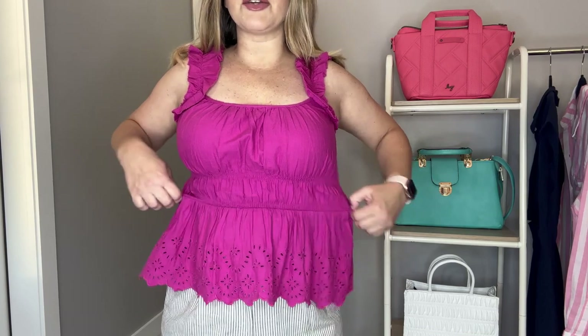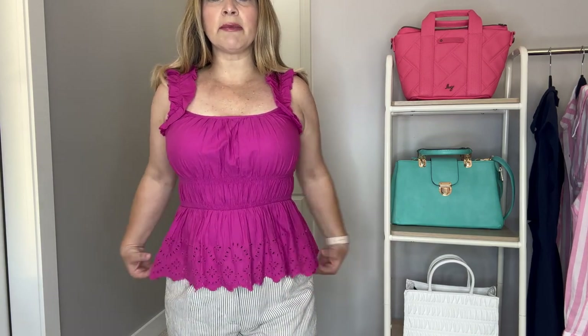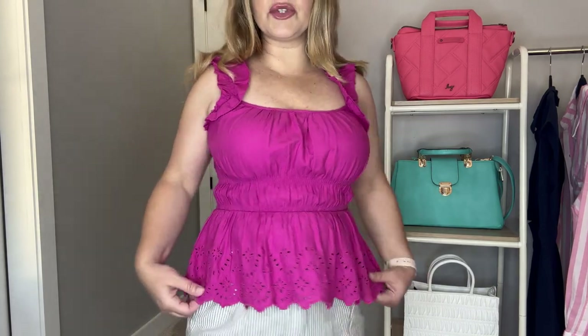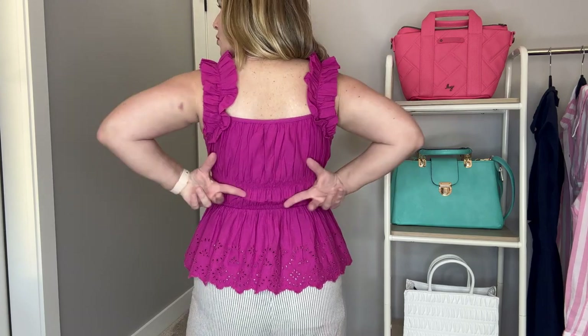It has this cute ruffle detail and straight-across neckline. Again, you've got that smocking at the waist — the seaming makes it appear smaller. You have lots of room, so you can get this true to size like I did, or size down if you want a more fitted look or have a smaller bust. It also has a peplum style with a scallop hemline and eyelet detail going around to the back as well — just really cute and flowy. I did get it in a medium, so it does run true to size.